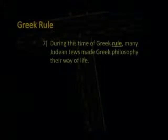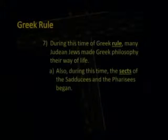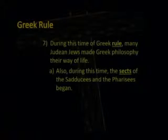During this time of Greek rule, many Judean Jews made Greek philosophy their way of life. The sects of the Sadducees and the Pharisees began. You have a cultural battle inside Israel — the Sadducees adopted Greek philosophy and the Greek way of doing things, while the Pharisees stuck with tradition. Both of these groups hated each other.